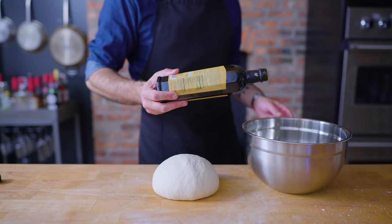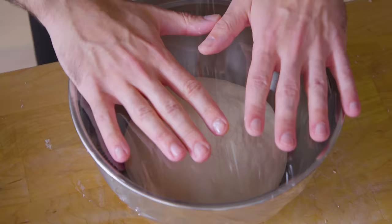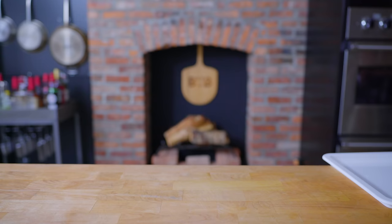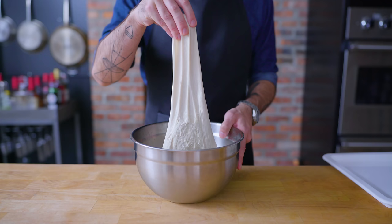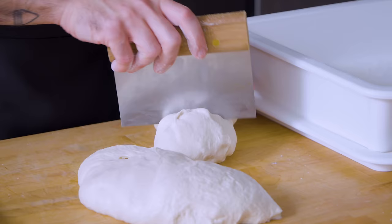Now that our dough is kneaded and our gluten is developed, it's time to head into an oiled bowl where we're going to cover it and let it rest at room temperature for two hours during what's called a primary bulk fermentation. But if you want truly amazing Neapolitan pizza, you've got to do a cold ferment in the fridge — basically just fridging it for three to five days. During this time, not only is the flavor going to deeply develop, but the gluten strands are going to lengthen, giving you that amazing chewy texture you really want in Neapolitan pizza.